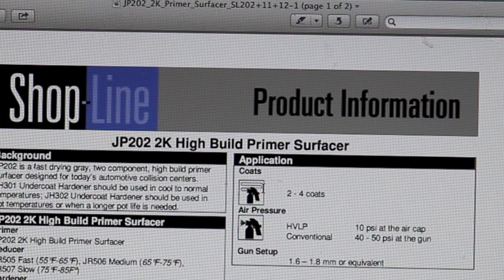Hey, this is Donnie Smith, and in this video we are going to go over the technical data sheet for primer surfacer. This is JP202, which is ShopLine's primer surfacer, 2K surfacer. So why don't you come look over my shoulder, and we'll get started. Let's go over the technical data sheet for ShopLine JP202 2K high-build primer surfacer.